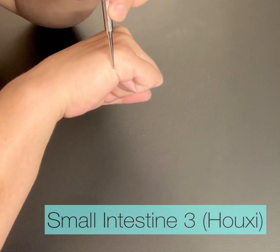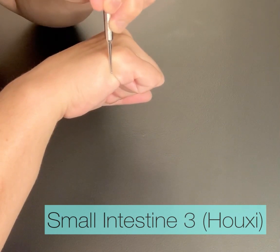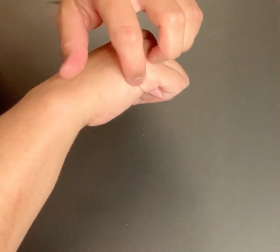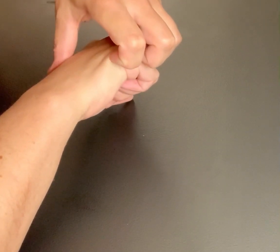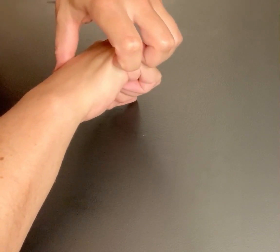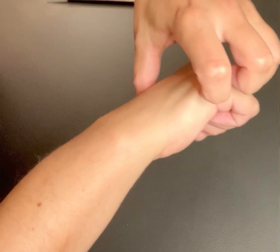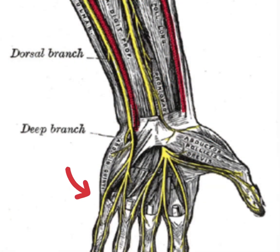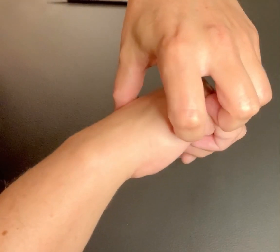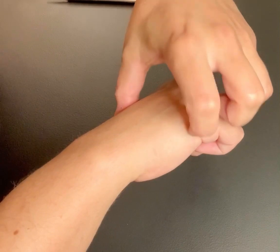Locating Small Intestine 3 at the end of the distal palmar crease on the ulnar side of the hand, we go between the red and white skin. What we often don't do is palpate with our fingernail to feel the dorsal cutaneous branch of the ulnar nerve here, which goes to the pinky finger precisely along the small intestine channel.